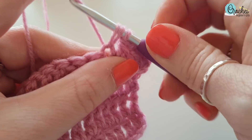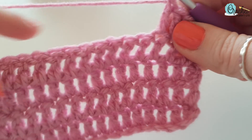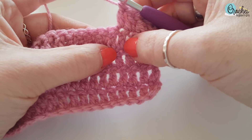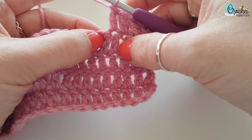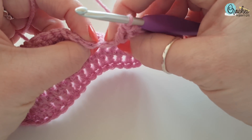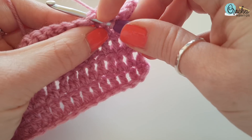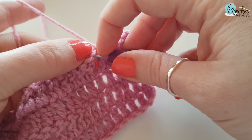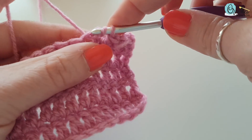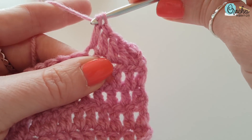Yarn over, pull through. This applies to all stitches. Sometimes a pattern tells you to work the front or back loop — I will do a video on that. So we're working into the top of the stitch; there's a little gap if I pull it apart. You want to work into both sides. So yarn over, work into that V so you have two pieces of the V on your hook. Yarn over, pull through, yarn over, pull through two, yarn over, pull through two.